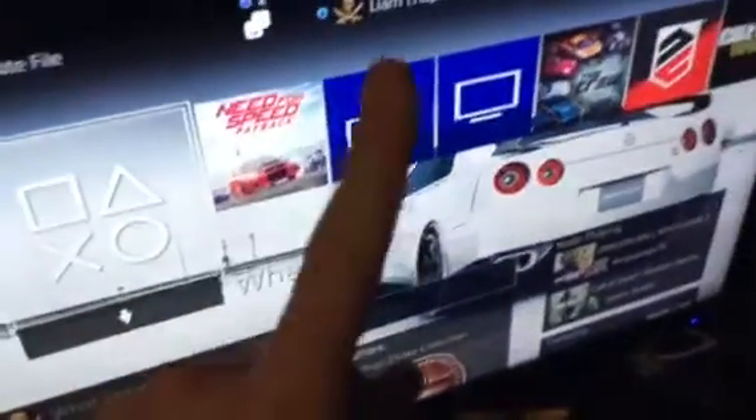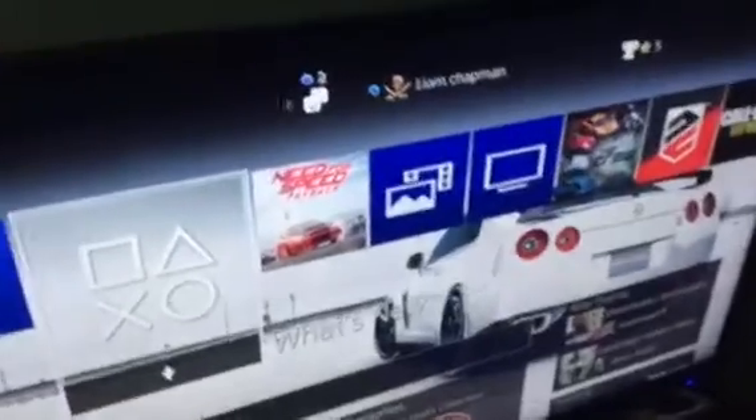Hey guys, Midnight Assassin 2003 here, and today we're going to be doing how to use your Thrustmaster T150 racing wheel for Need for Speed Payback. As I said in the previous video, you cannot use this particular wheel with this game unless you do a certain trick that I will be showing you today.